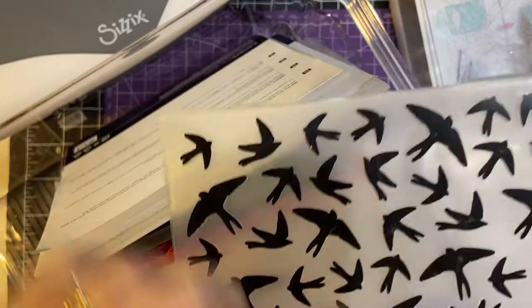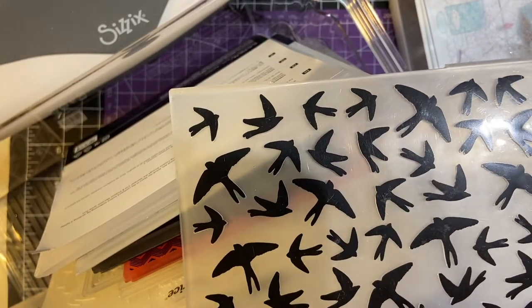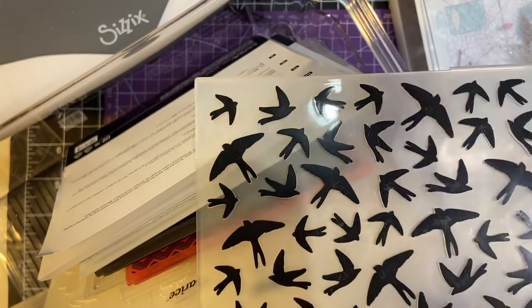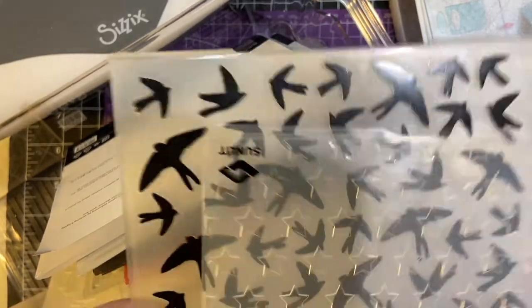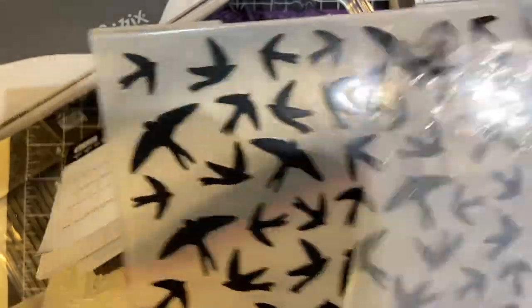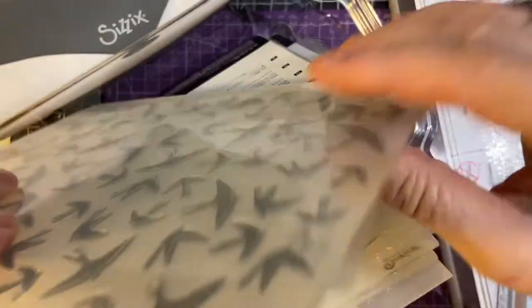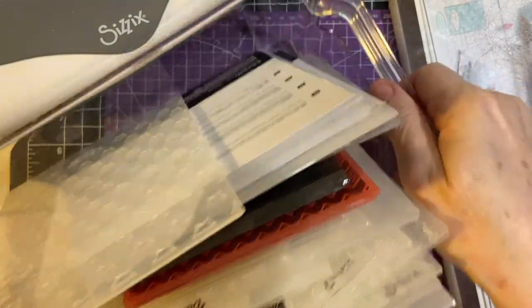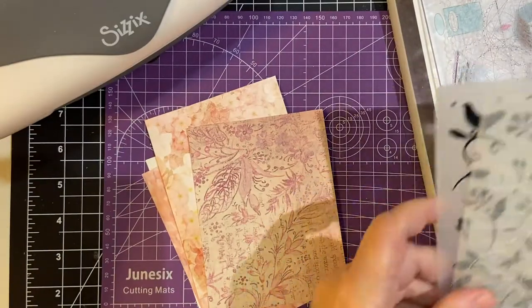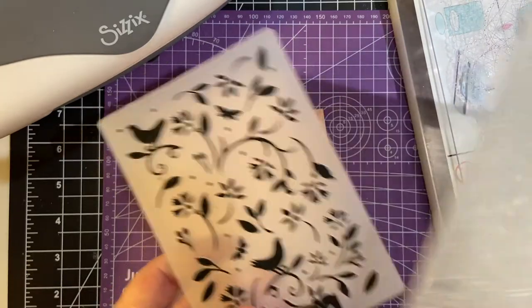I bought this one when I got the stamping and die cutting set from Hero Arts — it's on birds and that was like 2017. But these only fit my Vagabond, and I'll show you that later. But for this demonstration, I chose these two embossing folders.